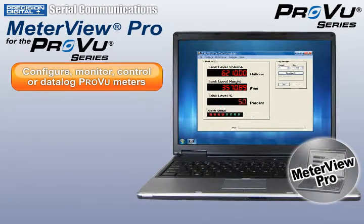MeterView Pro software may be used to configure, monitor, control, or data log ProView meters from a control room or a remote location.